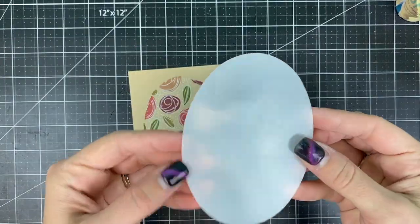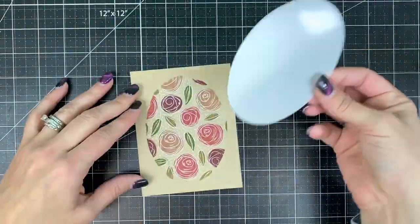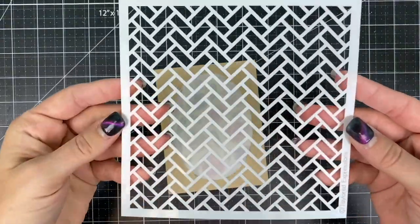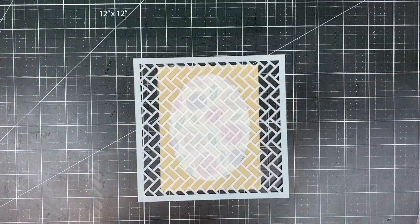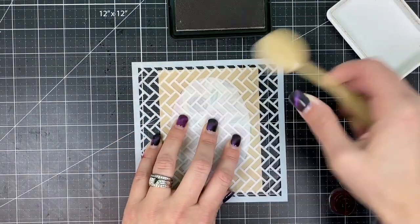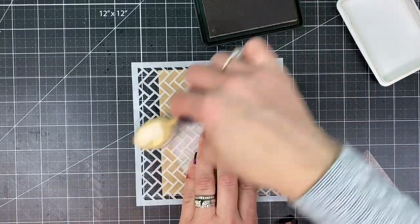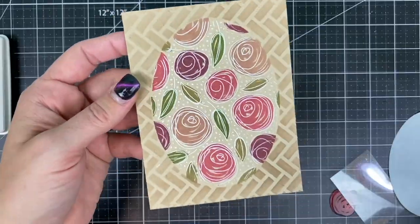I wanted to add a little bit of interest in the background of the cardstock, so now I'm going to take the reverse negative mask from that set and place it down over the pattern that we just created using pixie spray. I have the herringbone stencil that I'm placing over the top and I'm going to do a little tone-on-tone blending with toffee ink over the toffee cardstock, just lightly brushing ink over the stencil. When I remove the stencil mask you can see I have two patterns on this one layer project.